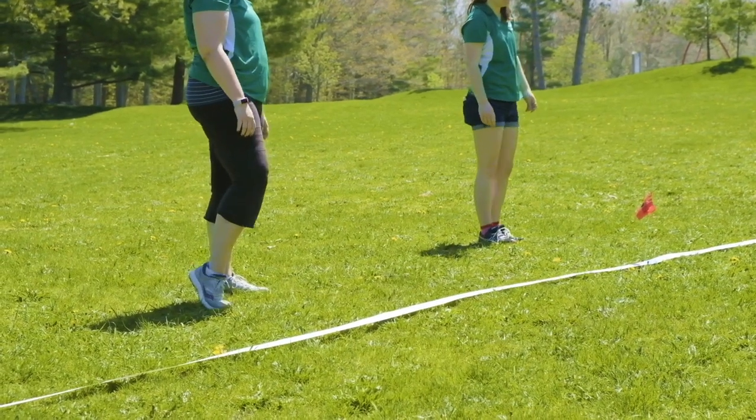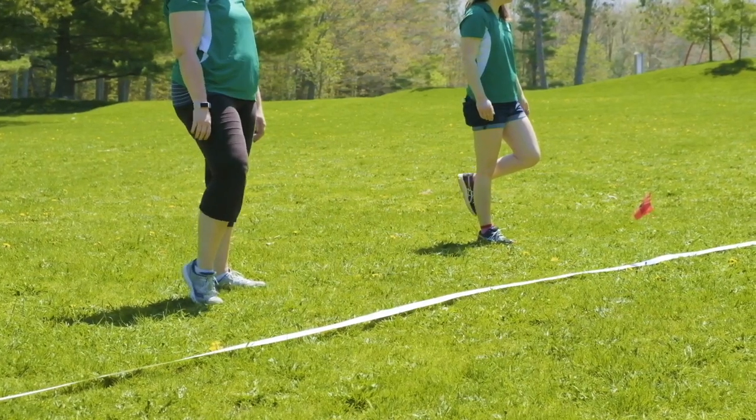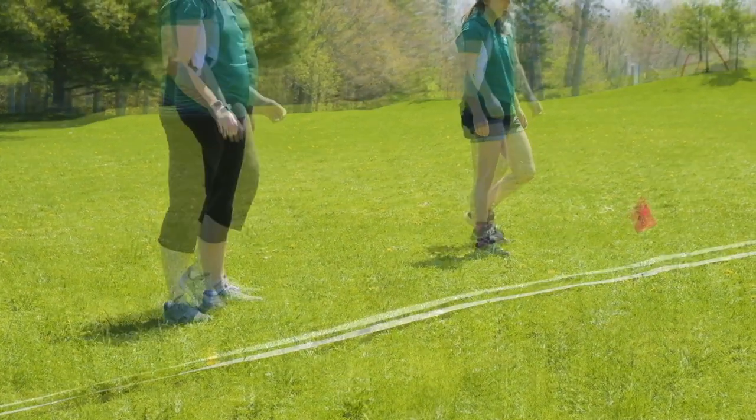Roll one ankle outwards five times, then inwards five times. Switch sides and repeat.